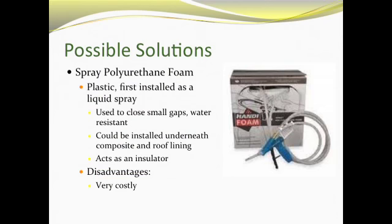Another alternative is spray polyurethane foam. It first goes on as a liquid spray that you can apply into all affected areas including small holes and little cracks. Once sprayed on, it expands and hardens, filling whatever cracks remain after our initial repair. This is a long-term solution, but the only problem is it's very expensive and may not be practical for our trip, depending on our budget and how much money we have left over.